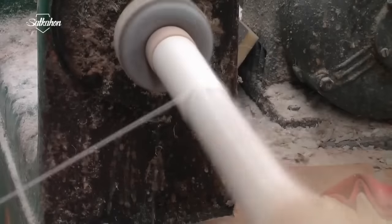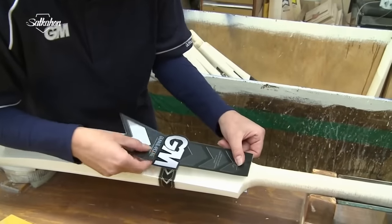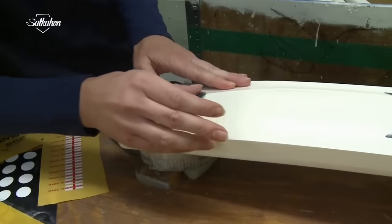A rolling machine is used to thread the yarn into the handle. Finely brushed sanders are used to give a beautiful smooth finish. The bat is then ready for leveling, gripping, and knocking in.